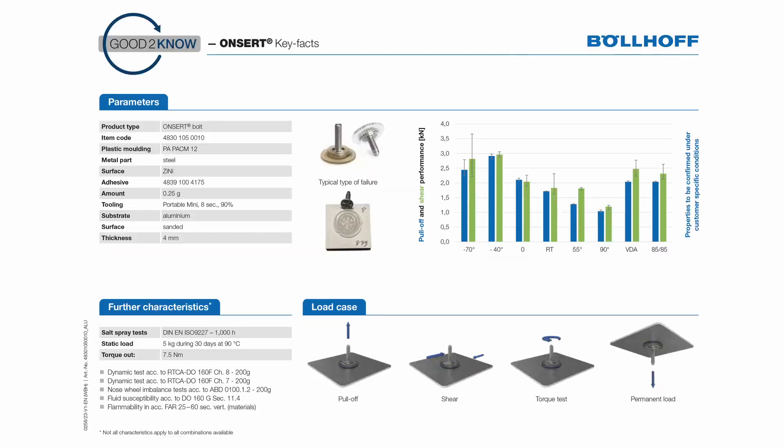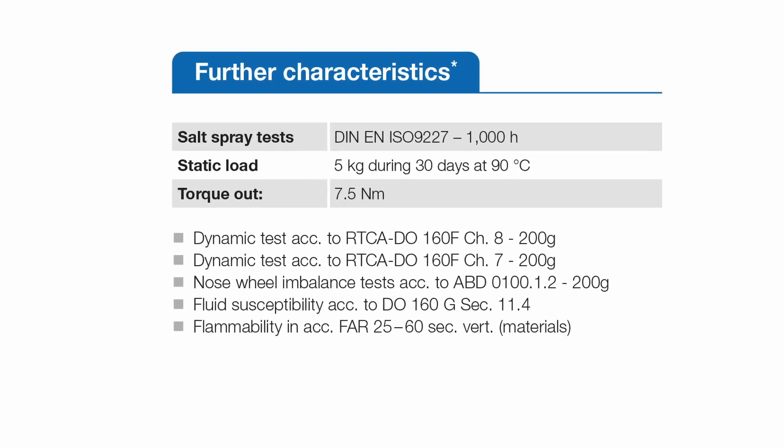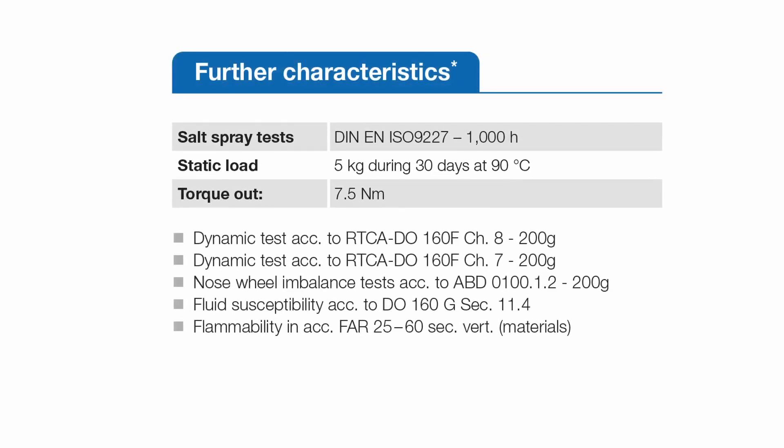Further properties of this fastener can be found in the comment field at the bottom left. In particular, 1000-hour salt spray tests or tightening torques should be mentioned here. But also special properties like fire behavior according to FAR25, or special chemical resistances of the used plastic material, can be found here.